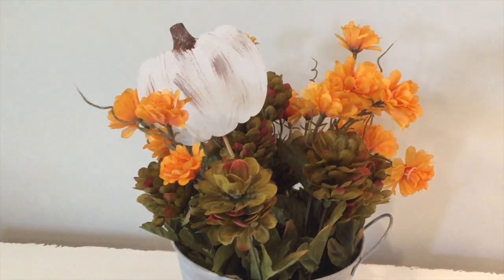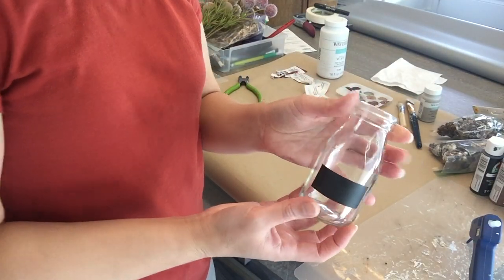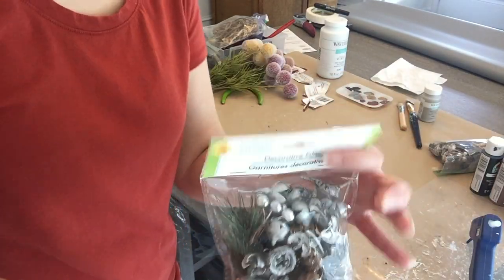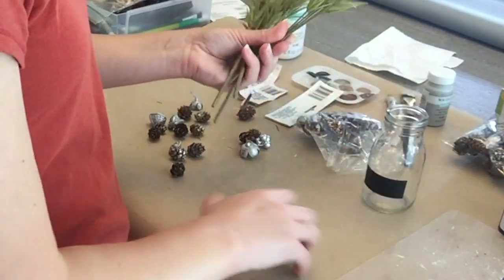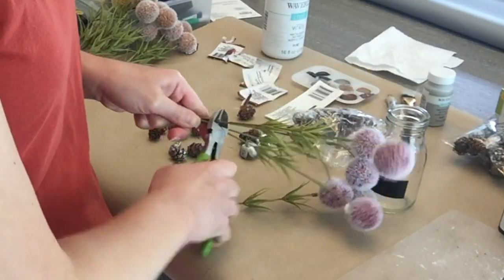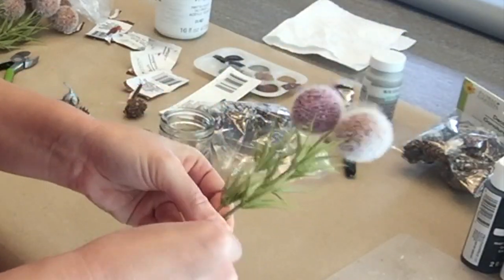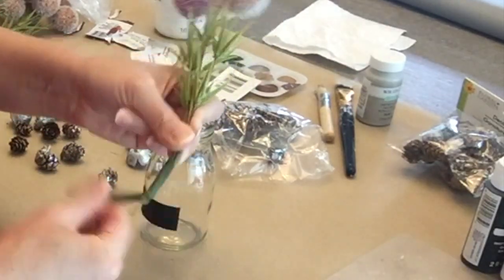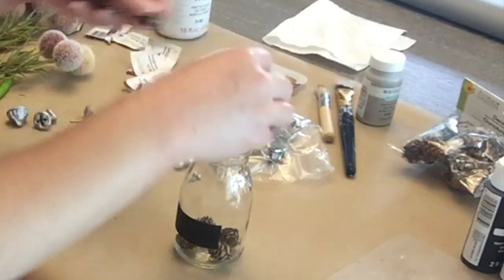For the next DIY, I've got a mini jar I picked up on clearance at Hobby Lobby, along with some floral picks and decorative filler from Dollar Tree. You could also use a little jar from Dollar Tree or just a jam jar from around the house. I'm using a smaller one because I want it to fit on my tiered tray. I'm wrapping the floral stems together with floral tape to make it easier, though it's not necessary.